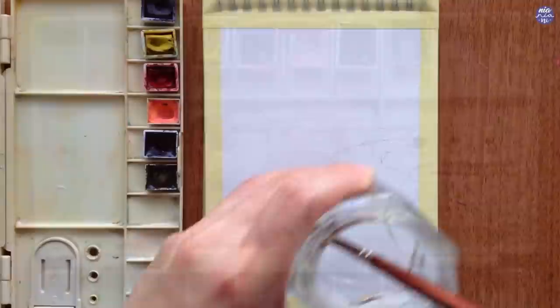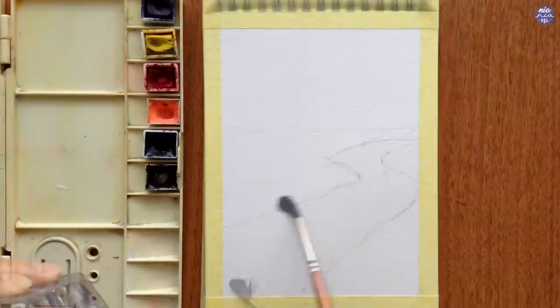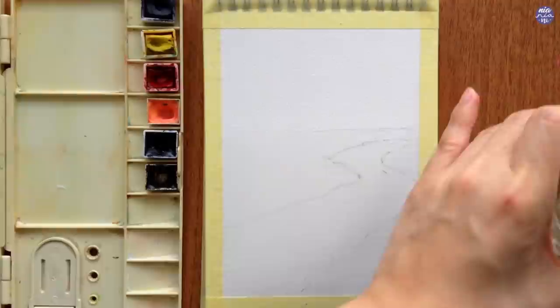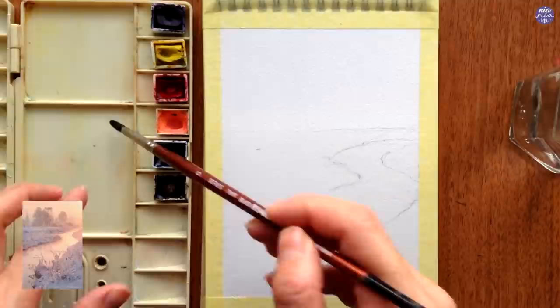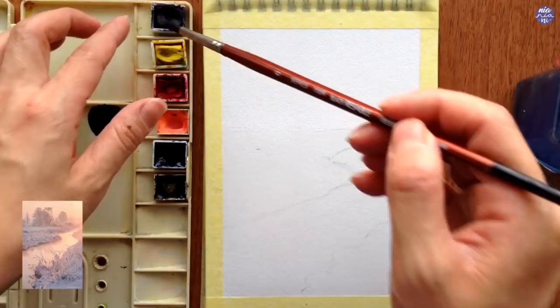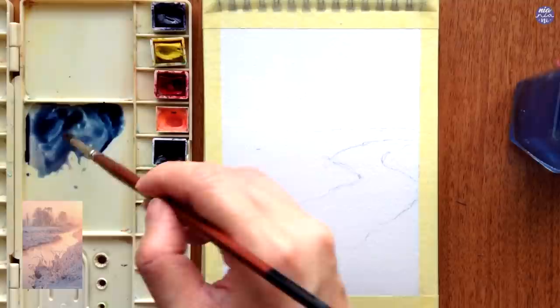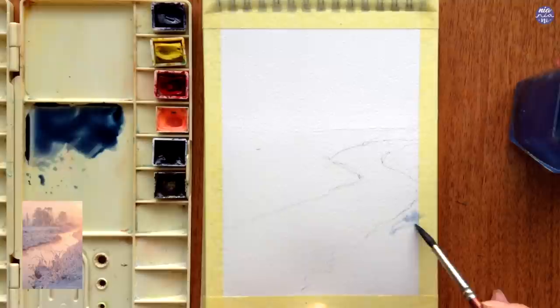I'm going to first work on the base color for the bottom portion of the painting, so I'm just going to wet that whole area while leaving the top completely dry. I'm separating the area so I can have more control over the wetness of the surface while I'm painting. I used a mixture of Indigo with a little bit of Moonglow and also a little bit of Quin Red for the snow, using a very thin consistency on top of the wet surface, which is going to make the color even lighter when it's completely dry.